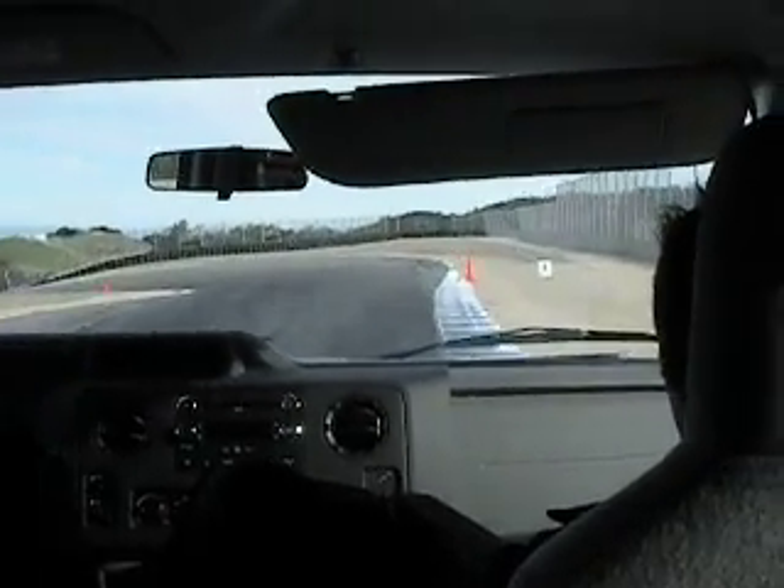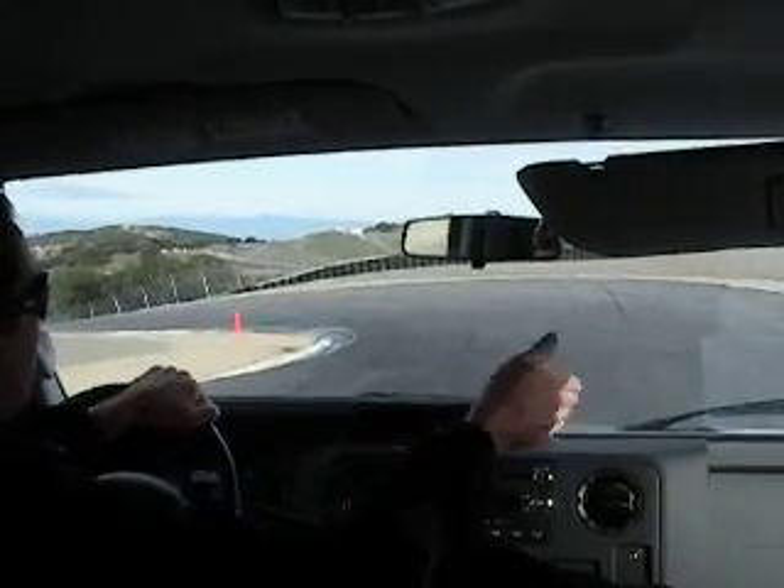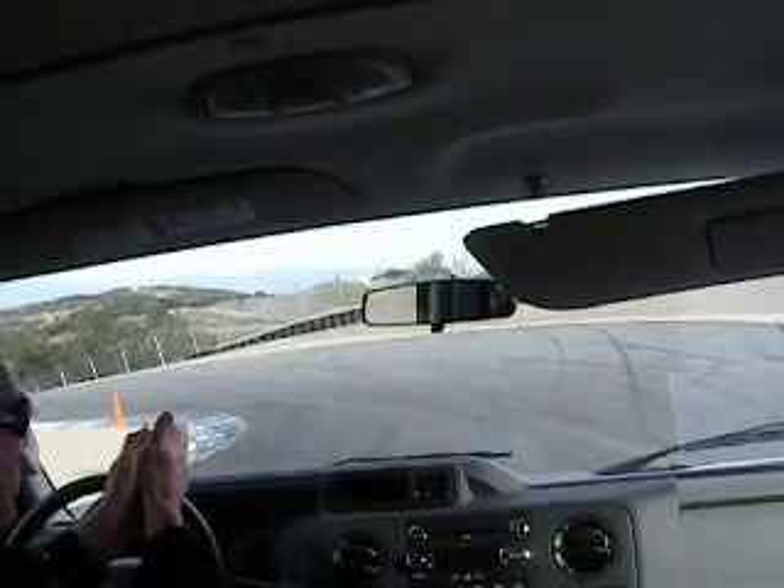You already know in your head you're going to turn. There's no reason to be late. There's no reason to really swing out wide on this one either. Kind of enter in the center. So we went center to the apex to the center. Kept it really simple.